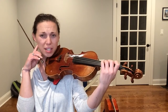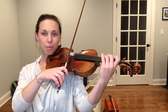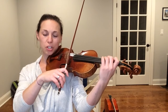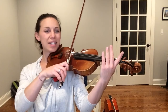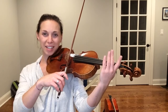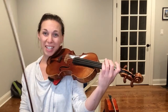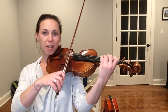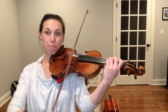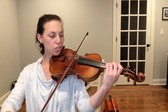Let's go from the note A — we're going to play A, then during the rest we're going to plop our fingers down and then play G. Ready: A — plop — G. Let's do it again: A — plop — G. You should even hear your fingers fall on the string. Two more times: A — plop — G. Make sure your bow also gets there. Last time: A — plop — G.